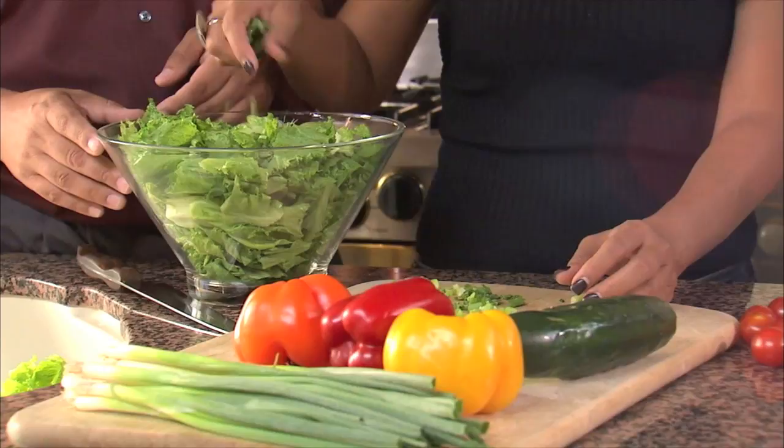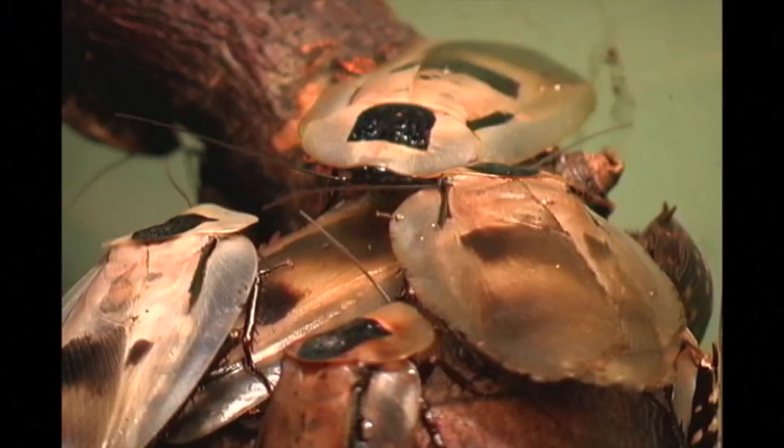Today we are going to be in the kitchen making some good food, some good eating. But while we're there, there's going to be bugs running around trying to screw up our meals. It's disgusting, but that's what happens in real life. So today we're going to be checking out Bugs in the Kitchen by Ravensburger.